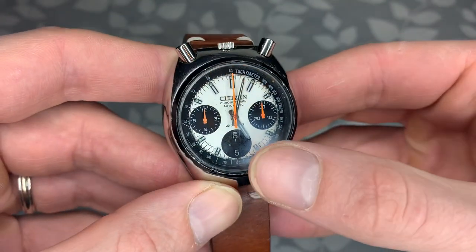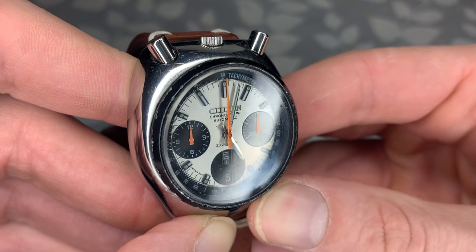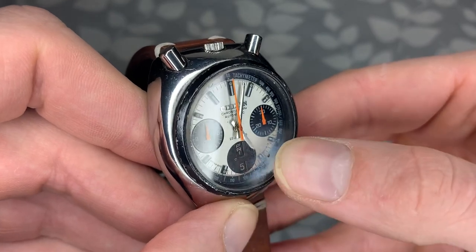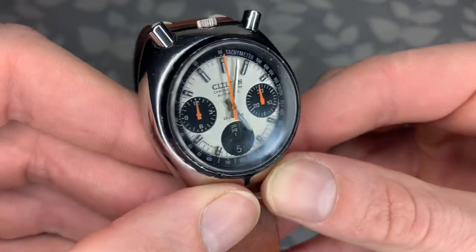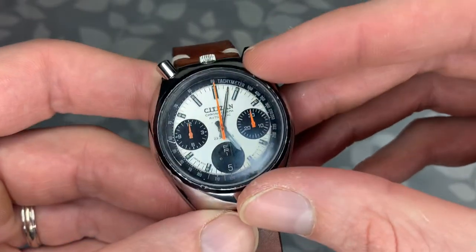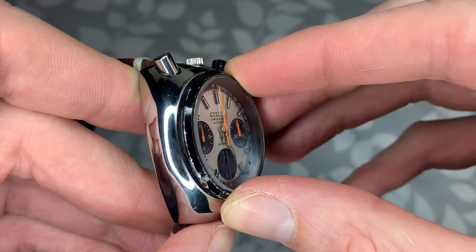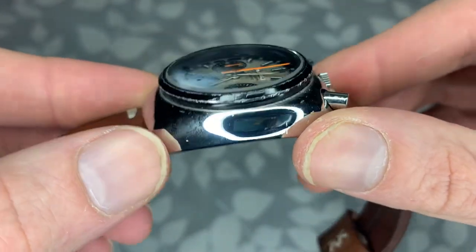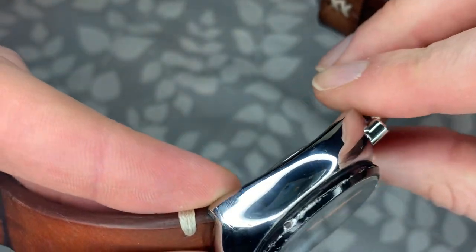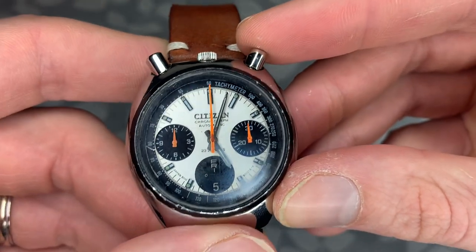One thing you might notice is there's a little bit of a white fog on the dial right here. At first I thought it was moisture and I was kind of concerned, but it is not moisture — I'm not sure quite what it is, whether it's a scuff from the outside or the inside. I was able to find a replacement crystal for this specific watch, so I am eventually going to try to replace it, which will make it look a lot newer. It is a little scratched up on the sides, but overall for a 30 to 40-plus year old watch, it's in pretty good shape and I'm very pleased with it.